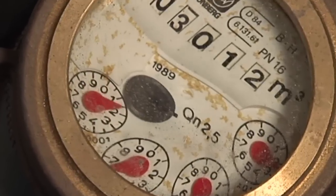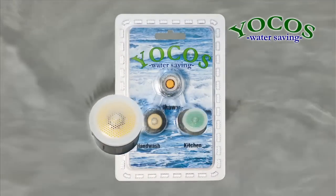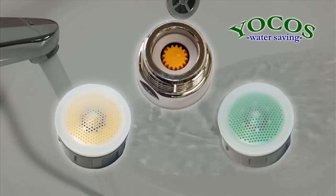Does your water bill go down the drain? There is a simple solution for that problem. To save money and energy without loss of comfort, install Yokos Water Savers in all your faucets.